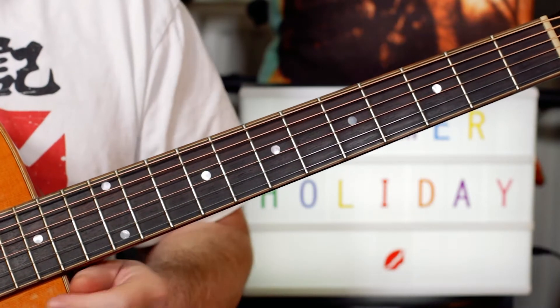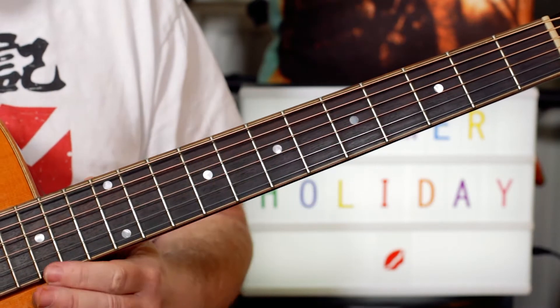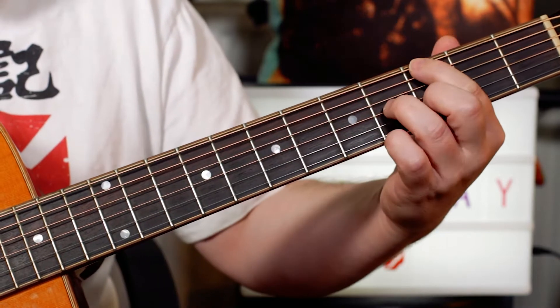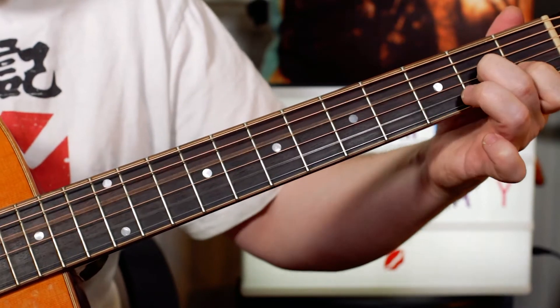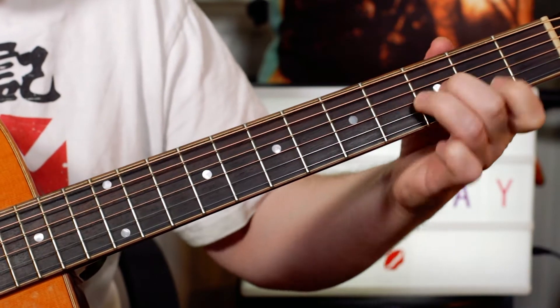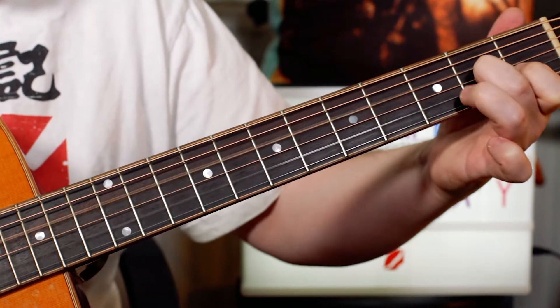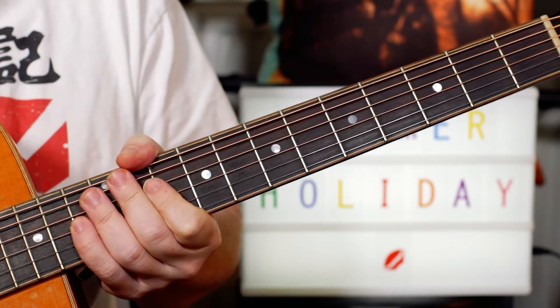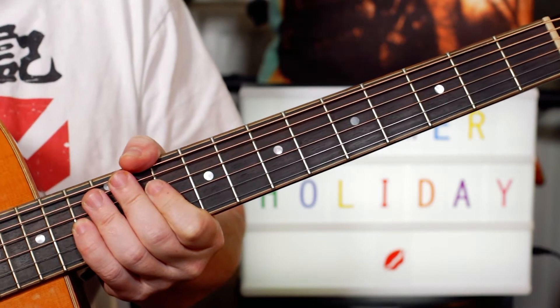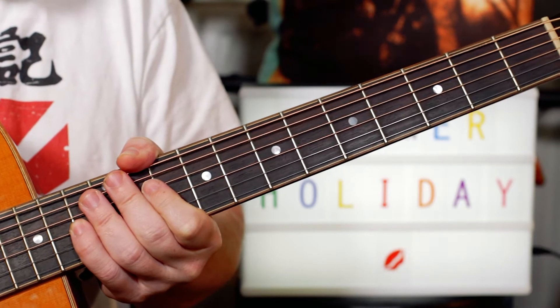Hey guitar buddies! Had a request from a young gentleman asking for a little Cliff and the Shads. Which of course is played on electric guitar, but this is an acoustic lesson, a nice easy lesson for beginners.